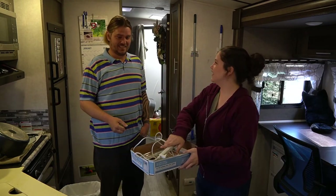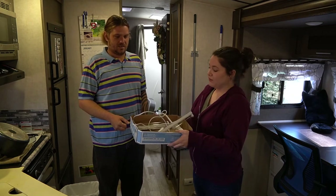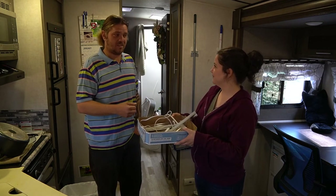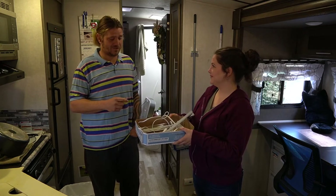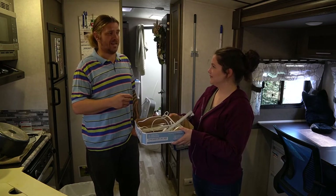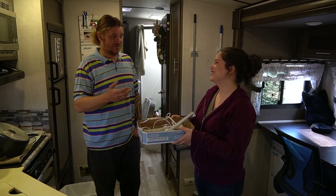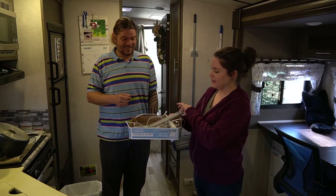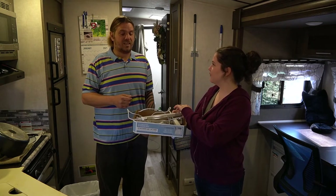So John, what are UVC lights? Well, they are lights that clean, sanitize, and sterilize surfaces and stuff. You told me they emit ozone — what is that?